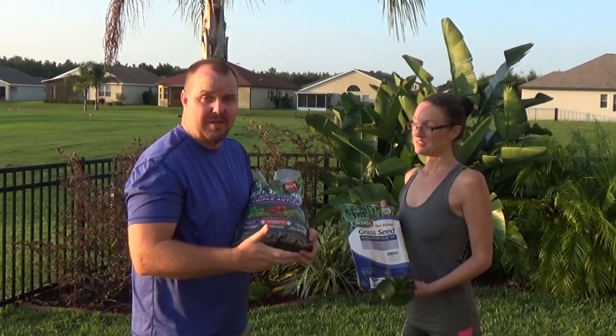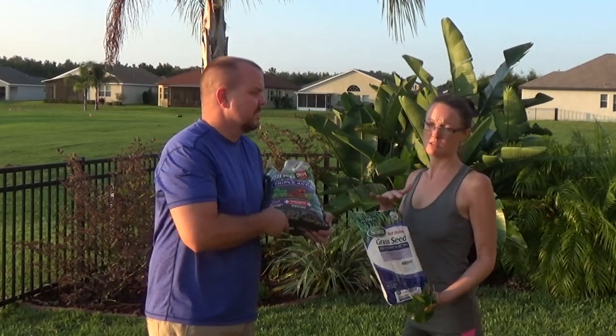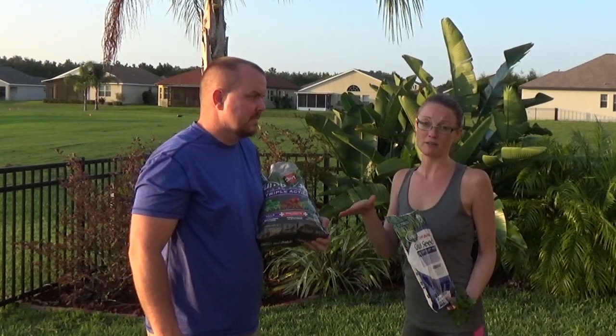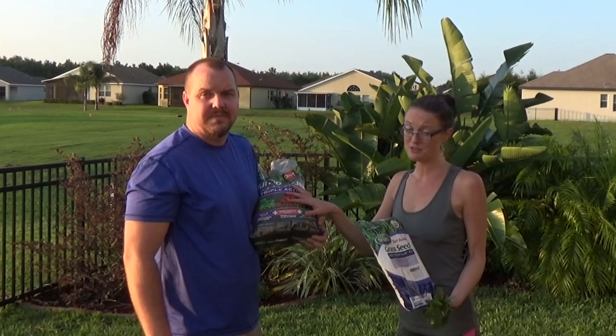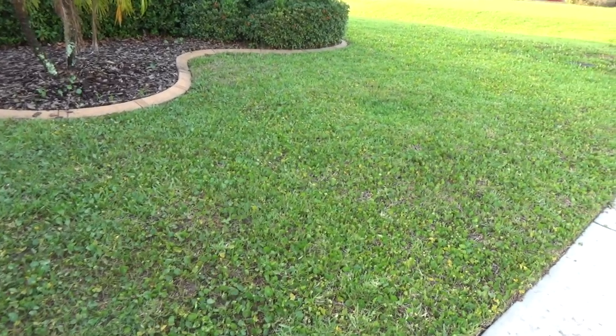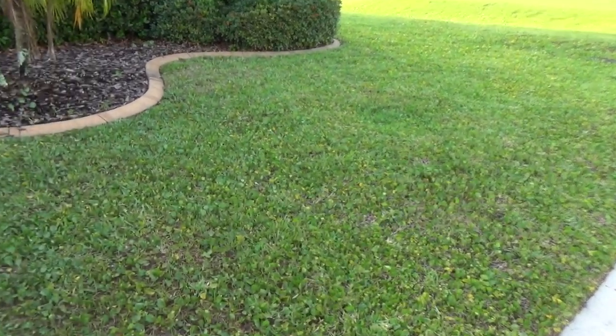Hopefully it'll kill some of the love bug larvae too. Our neighbors use a popular lawn care company and have great lawns, and they say this product is comparable to what those services use. Our soil is really unhealthy, so the fertilizer component is a big reason we're doing this.